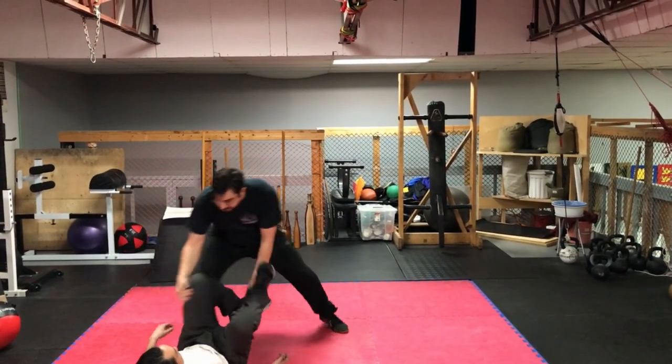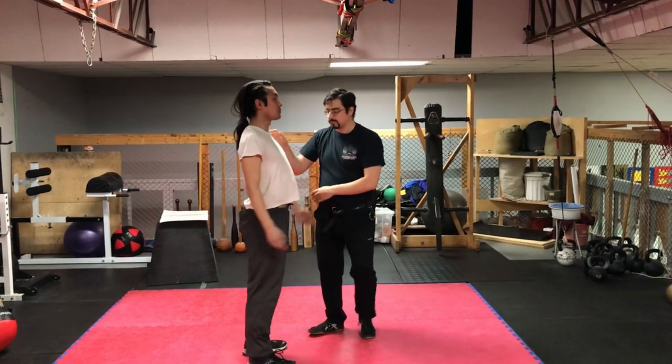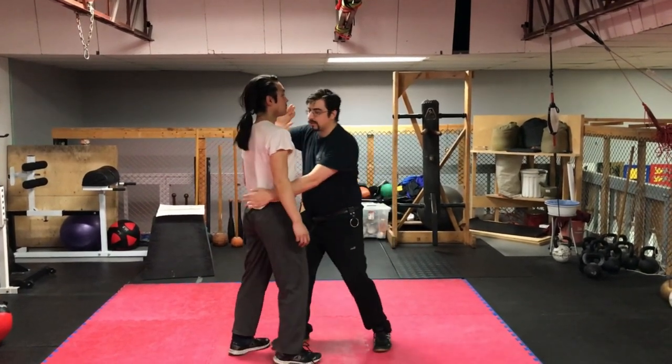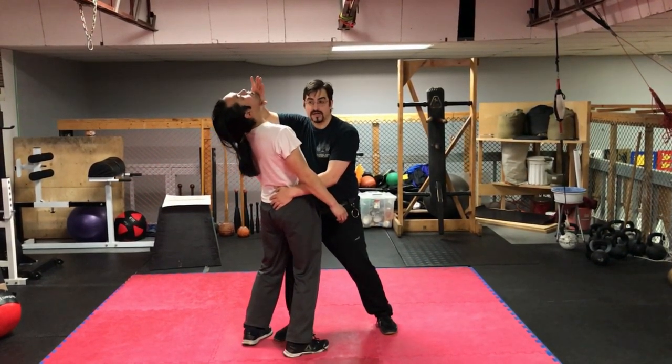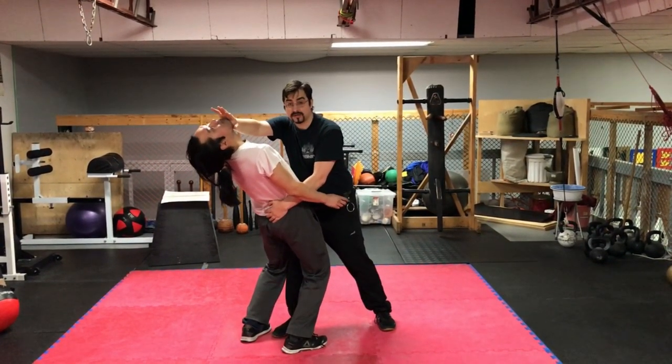Lead foot, lead hand — keeping the center still and pushing the face straight back.